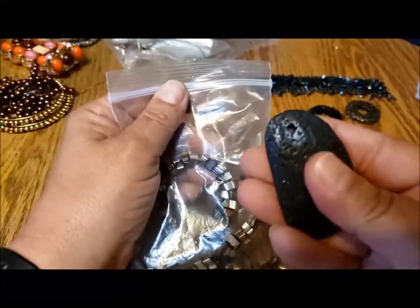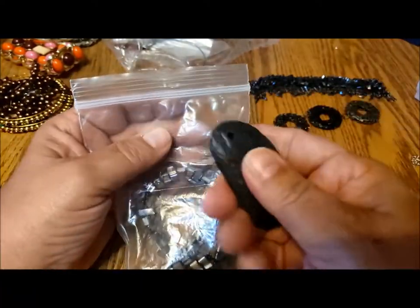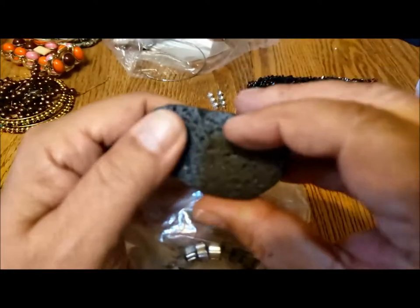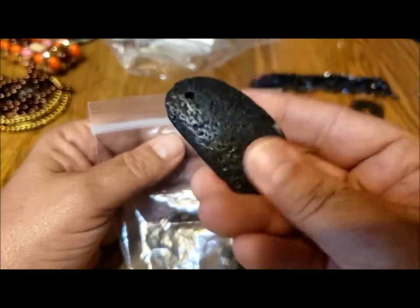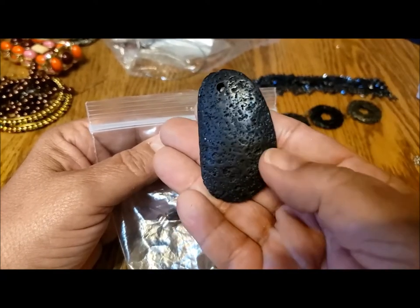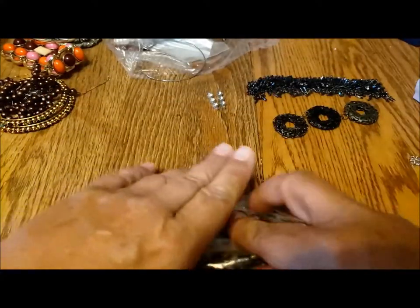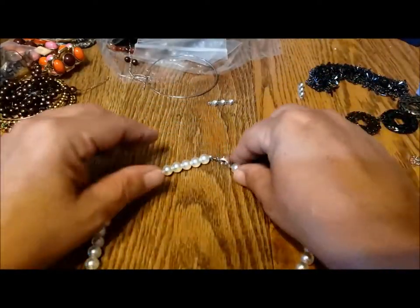Usually lava rock is much coarser, but this is very, very smooth — so whatever's been done to it, maybe it's not lava rock. It's very smooth and unusual. I just don't like that little spot there. Lots of pieces — maybe this is all repurposing stuff.